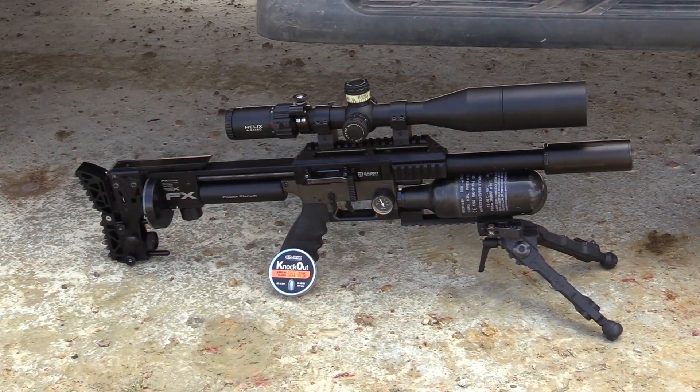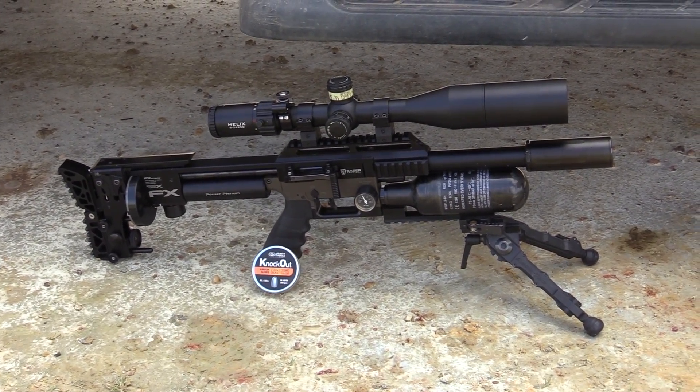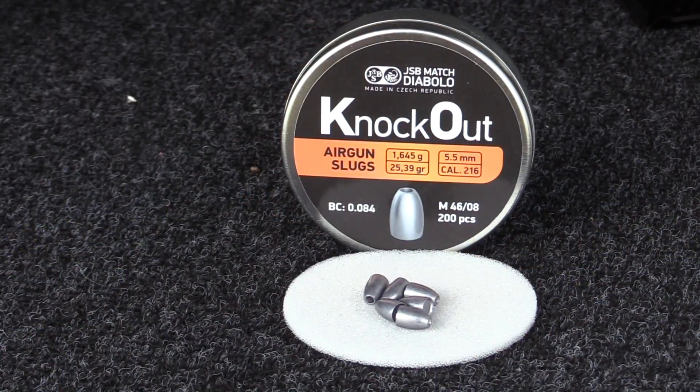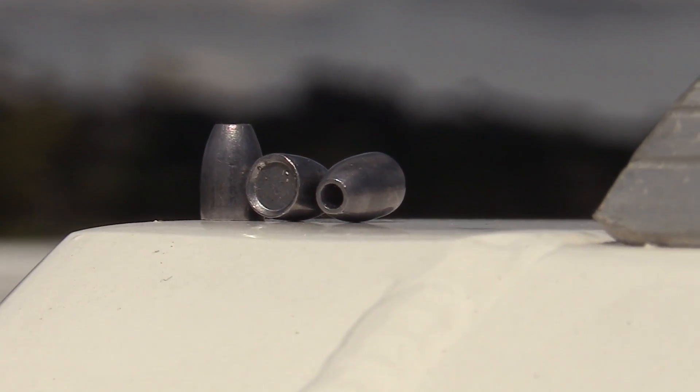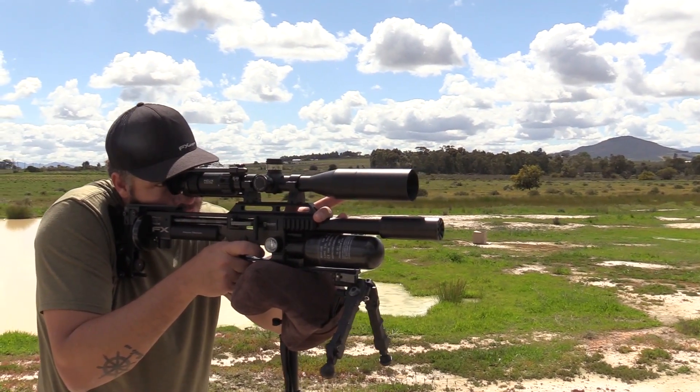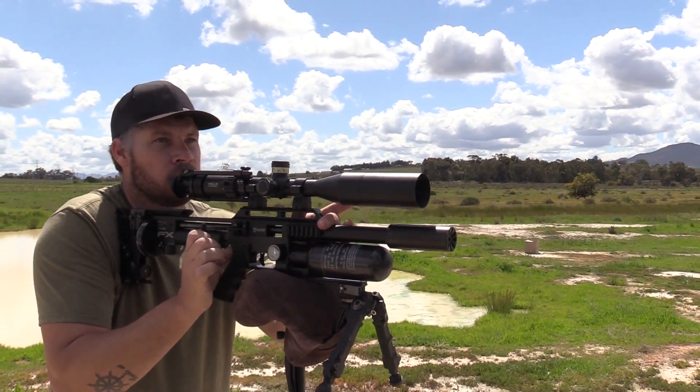Let's talk about my gun setup. It's the FX Impact Compact with a 500mm barrel on it. It's got the standard SDX padded liner still in there. I've got an Element Helix on top. I'm using a Sideshot GoPro system to record footage. In the front I've got a Donnie FL Tatsu silencer. This is a .22 caliber gun shooting the JSB Knockouts — 25.3 grains at 950 feet per second average. That gives you around 50 foot-pounds in this small little setup, which is what I've been looking for — a very compact gun with a lot of power behind it.